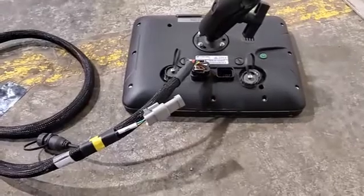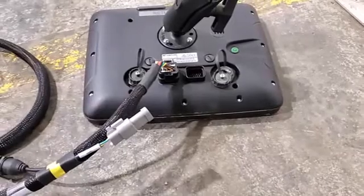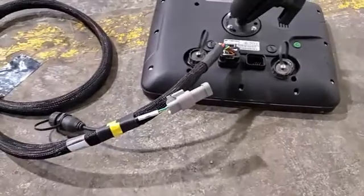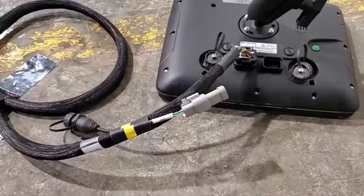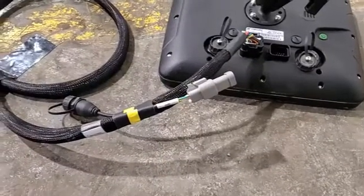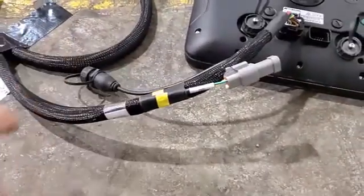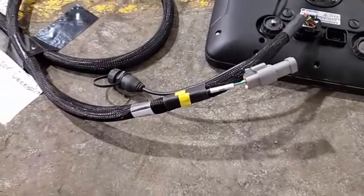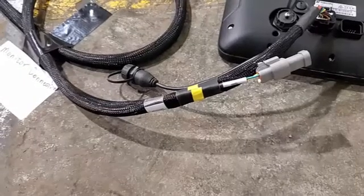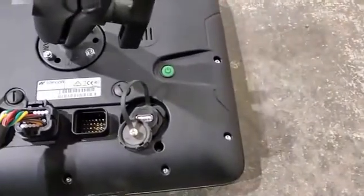On the monitor harness, we have the plug that goes into the back of the monitor here. It's a single key plug and it'll only fit in one way. We also have the CAN2 terminator, spray plug, and a spare USB port here for having the ability to plug in both the antenna for extend and also the USB for transporting information in and off the monitor, in conjunction with the USB port on the monitor.